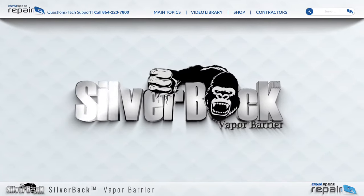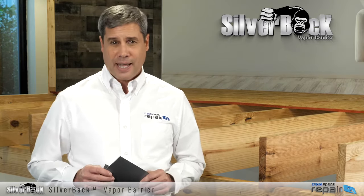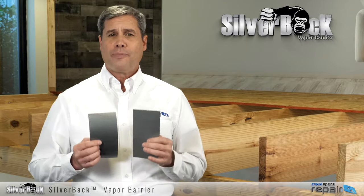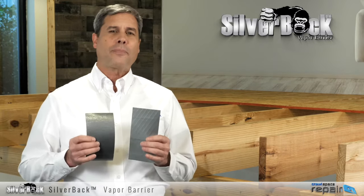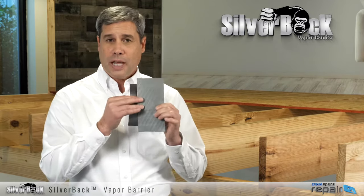The Silverback brand vapor barrier was made for one purpose: to offer the highest quality and most durable choice in a crawlspace liner. Offered in both string reinforced SR and high-strength HS, our 12 mil actually measures 12 mil and our 20 mil really is 20 mil. Silverback vapor barriers are not measured at the string but where it counts the most — the plastic.